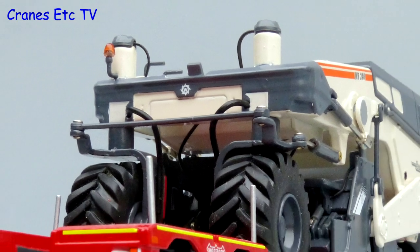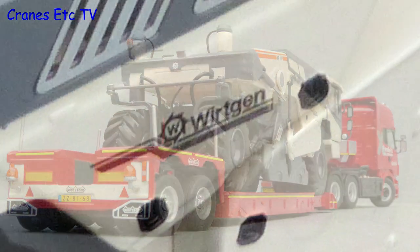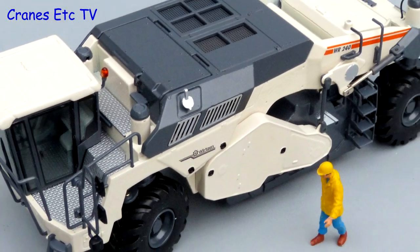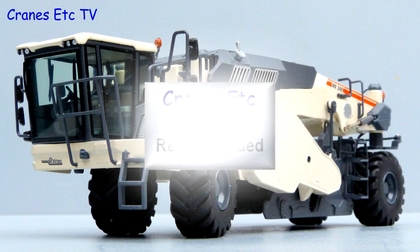Once again this is another very nice model of a Wirtgen group machine. The detailing and quality are very good and it's certainly solidly made. It's got good features and it's an interesting model of an unusual machine. It's an easy one to highly recommend.